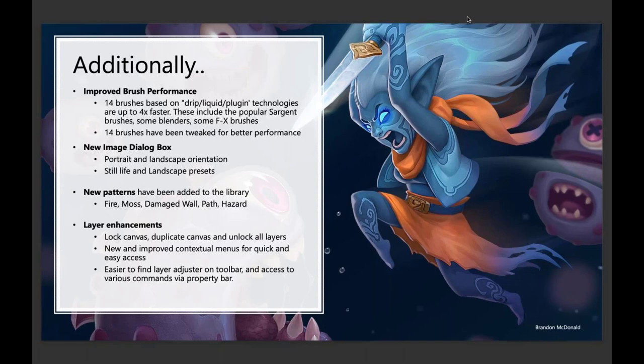You've got a new image dialog box — you can now set up a landscape document by default. There are some new patterns I'll show off, and then the layer enhancements: you can now lock your canvas, duplicate the canvas, and if you have a whole stack of layers you've been locking, you can just right-click to unlock them all. You'll also find some streamlined options on the property bar for all of this.